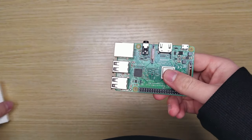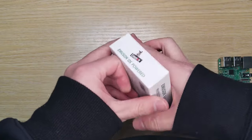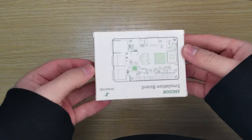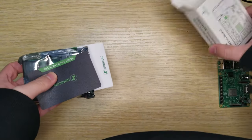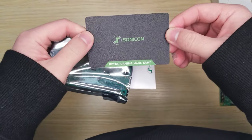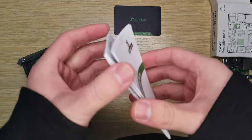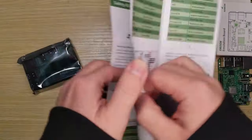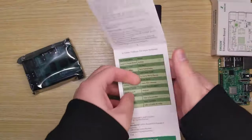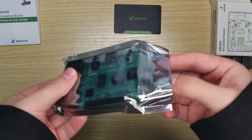Solution? I'll introduce the world's first emulation board, the Sonic on Emulsion Emulation Board, today. Now let's see what's inside the box. We have a Sonic on Warranty Card, the Emulsion Board User Guide, and the Sonic on Emulsion Emulation Board itself.